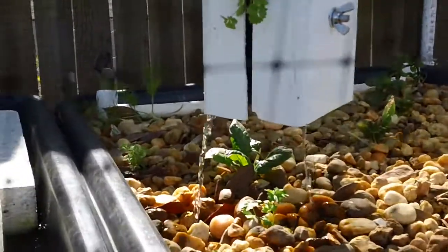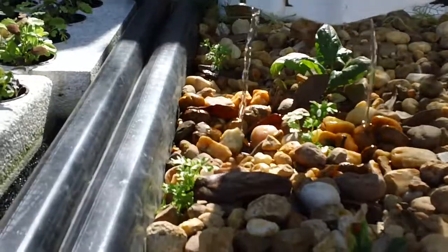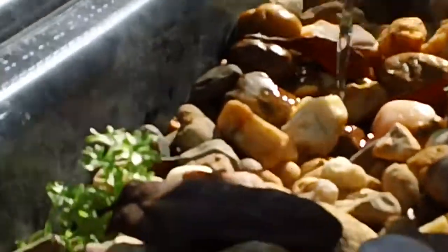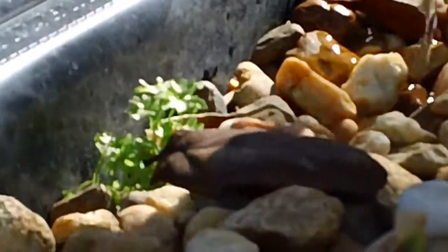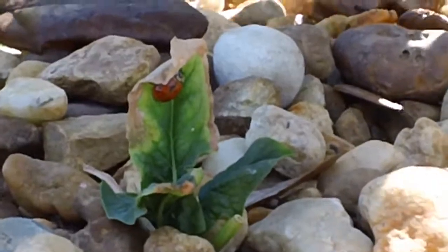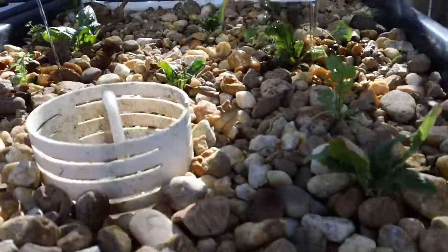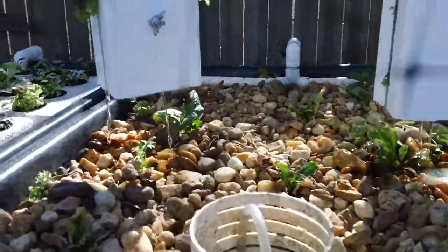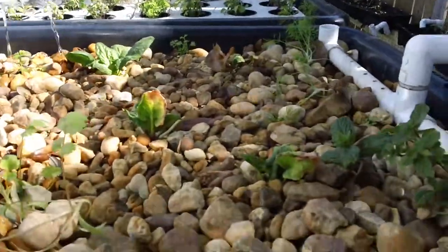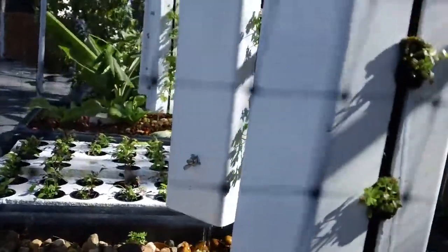This media bed here was incorporated with three-quarter inch gravel. We might be able to see a ladybug friend — she's just on that leaf, naturally occurring out here. We have spinach growing in here, we have cilantro, we have some dill, and I have introduced a little bit of mint. We'll see if it takes over.